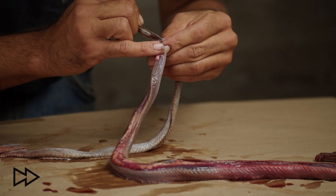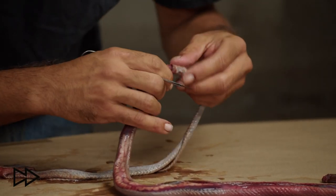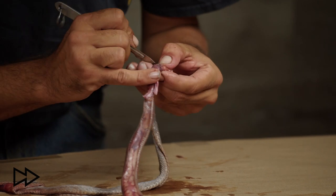Try to do your best to save as much flesh and leave it on the hide — not on the body — it will save you in the fleshing process.